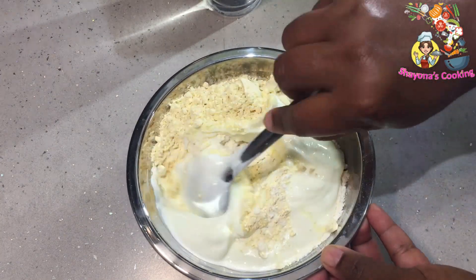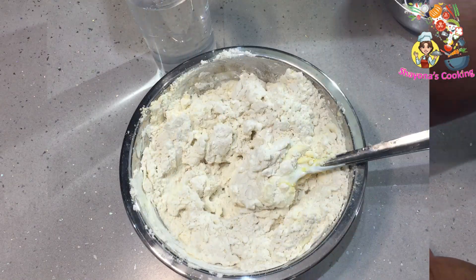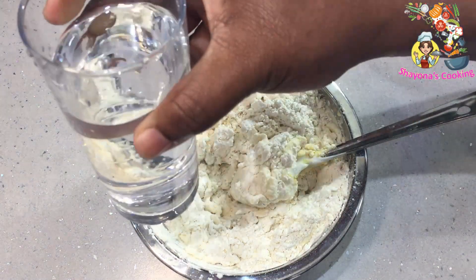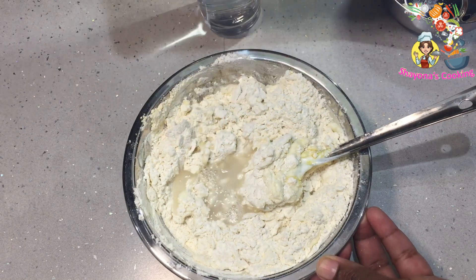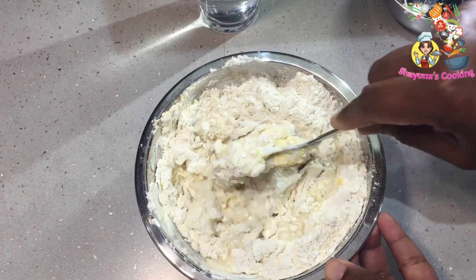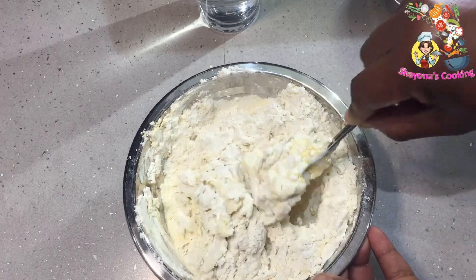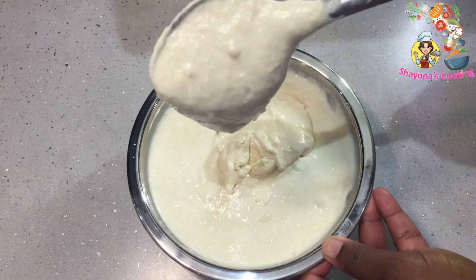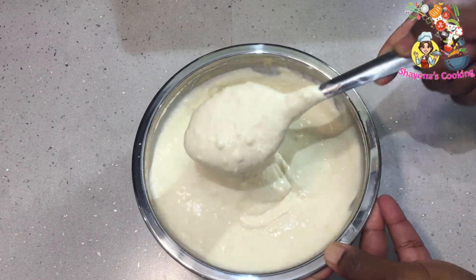Mix the ingredients and mix it well. I am going to put it in a bowl and mix it in half so it will look nice. I am going to put it in a bowl and mix it.